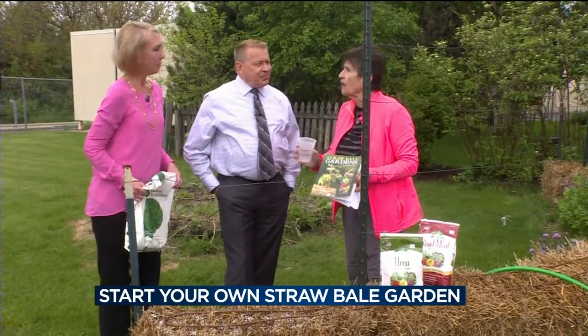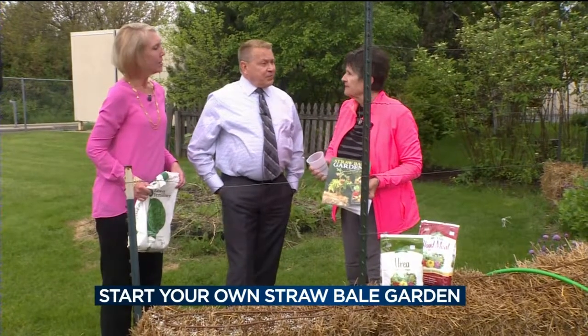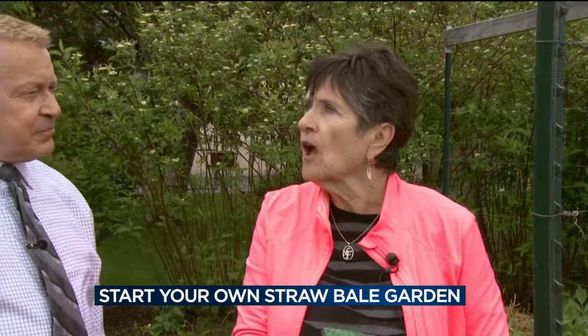You can't start with hay — you have to start with straw. The kinds of weed seeds that grow in a hay field are going to be problematic. With straw bales, the medium is not going to have those weed seeds.